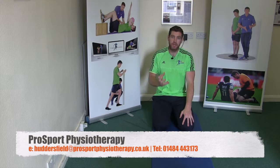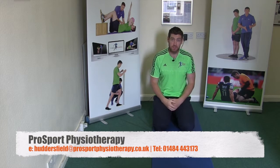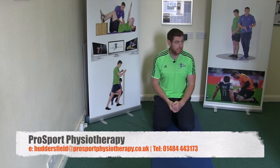We get a lot of questions and emails coming in about what are the best shoulder pain exercises, and the all fours rock back is a very useful exercise for the majority of shoulder pain cases.